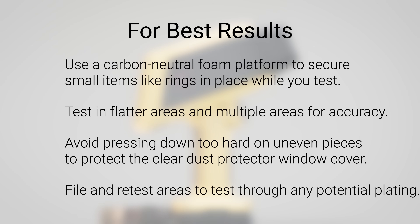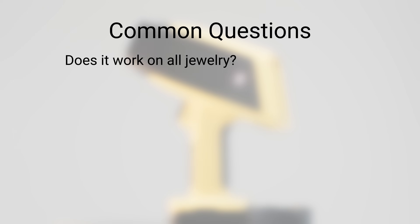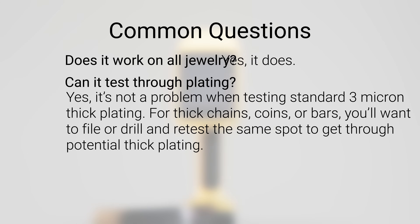Some common questions we hear: Does it work on all jewelry? Yes, it does. Can it test through plating? Yes, it's not a problem when testing standard three-micron thick plating. When it comes to thick chains, coins, or bars, you may want to file or drill and retest the same spot to get through any thick plating.